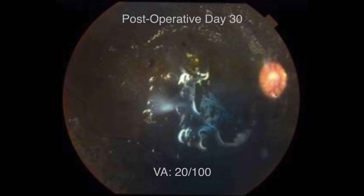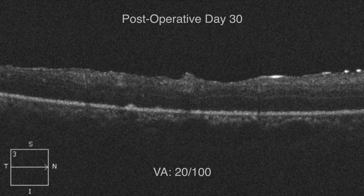Endolaser is performed ensuring panretinal photocoagulation, and silicone oil is injected. The patient showed good postoperative anatomical and functional evolution.